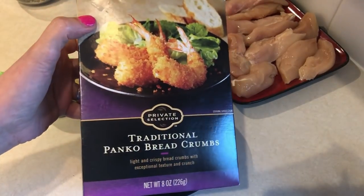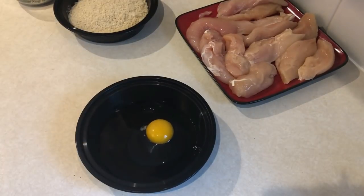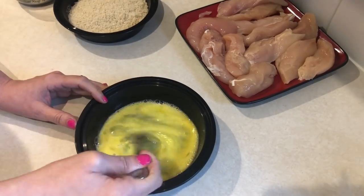In a shallow dish, add one and a quarter cups of panko crumbs. In another shallow dish, add one egg plus two tablespoons of water, and mix that up really well until it's nice and combined.